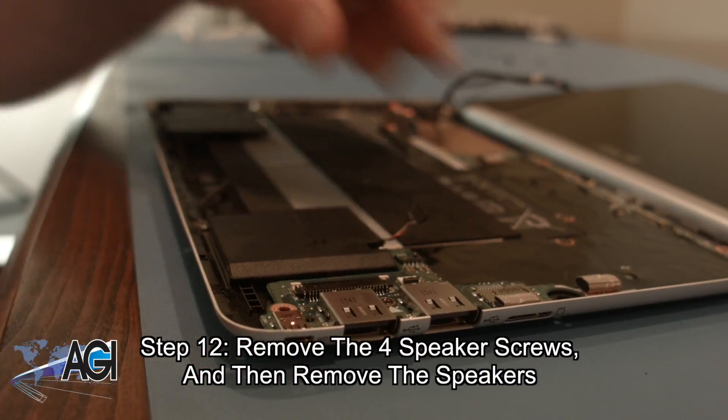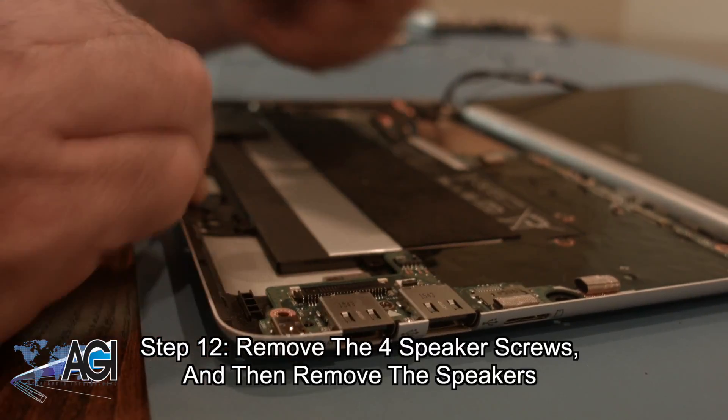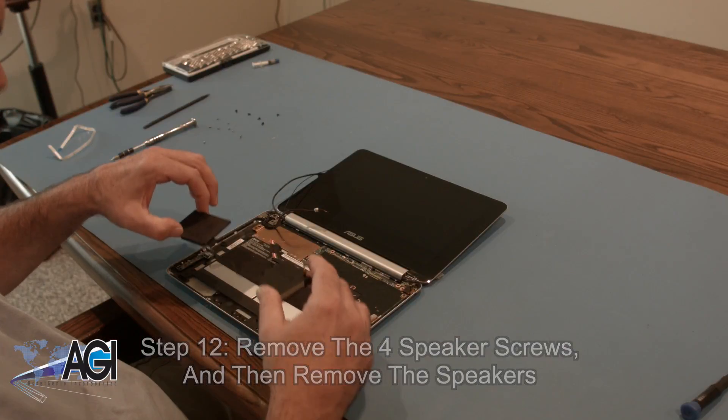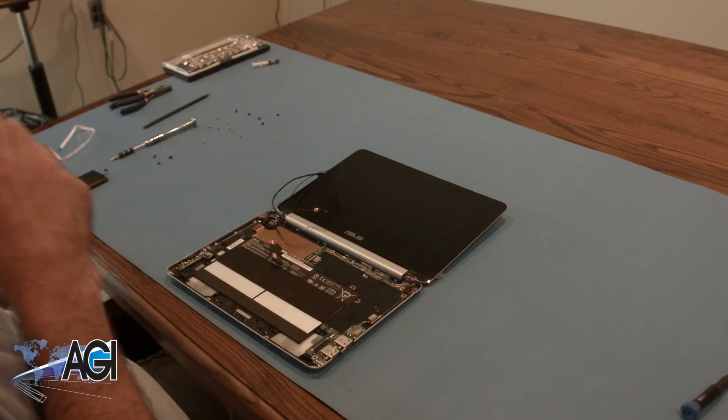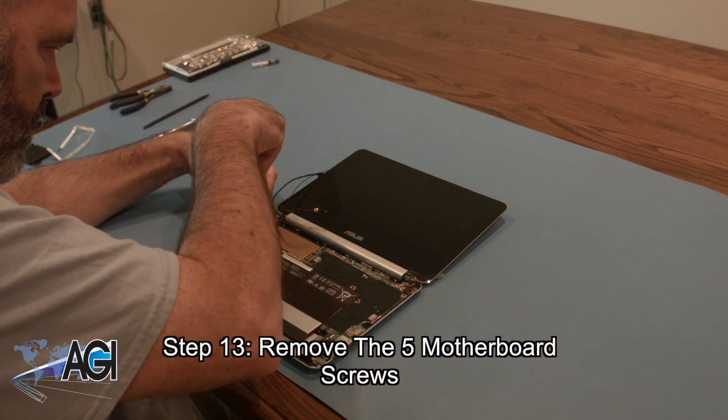Next, you will disconnect the keyboard cable. Next, you will remove the five motherboard screws.